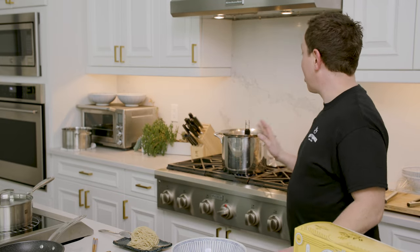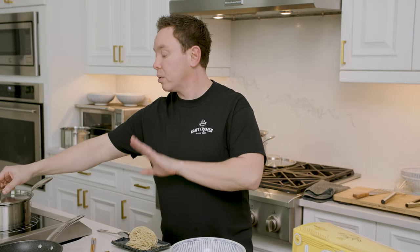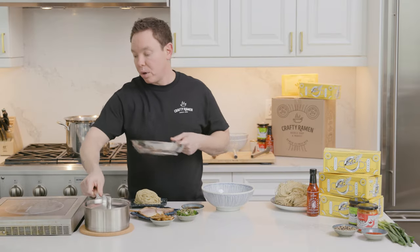The first thing we do is get our water boiling. Once that's going, we're going to get our stock on. We only need to bring this up to a simmer — there's no need to boil it down or evaporate it. Once that's hot, pull it off.